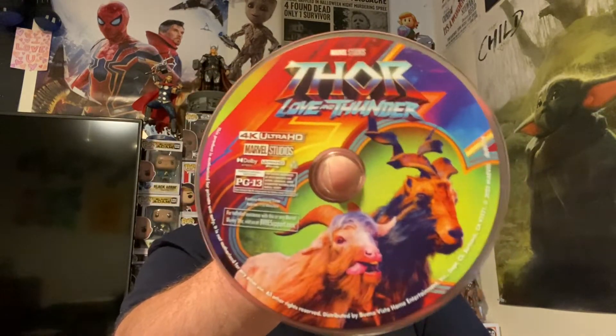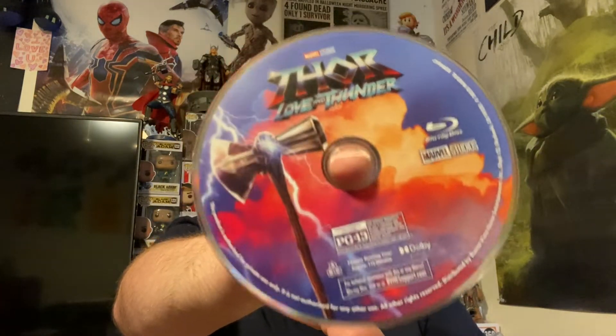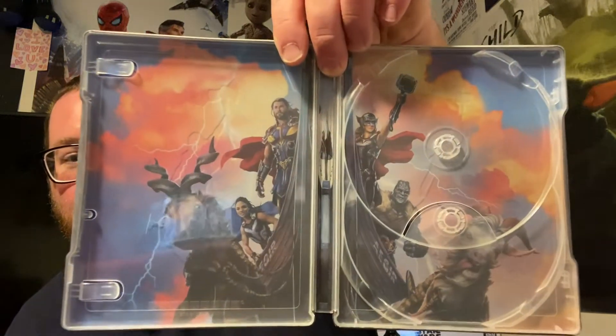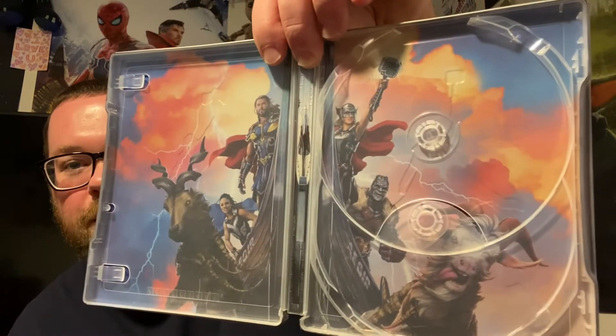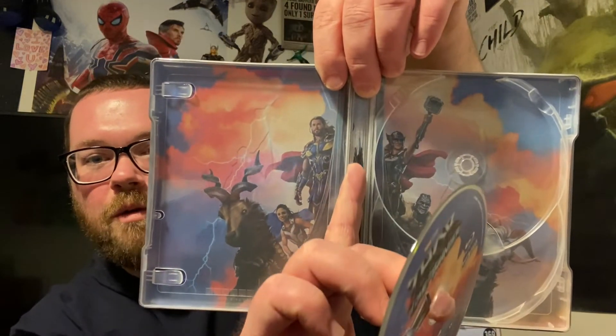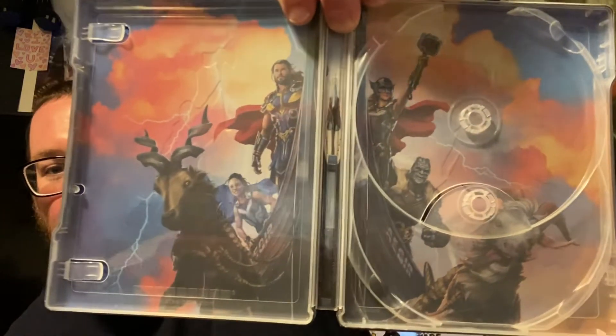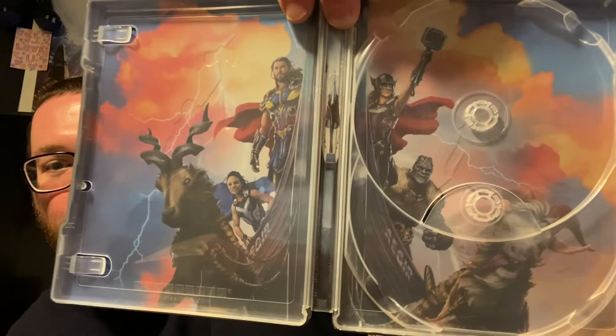The screaming goats — they just scream a lot in the movie. This disc looks like the slipcover 4K version. Then we have Stormbreaker on the Blu-ray disc, because Stormbreaker and Thor have a bit of a rough relationship in this movie. The inside artwork of the steelbook is awesome — you can see the boat and Stormbreaker, all the characters including Valkyrie, the goats, and Korg. Just a badass cover.